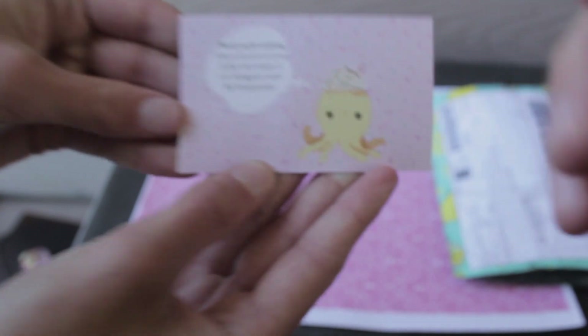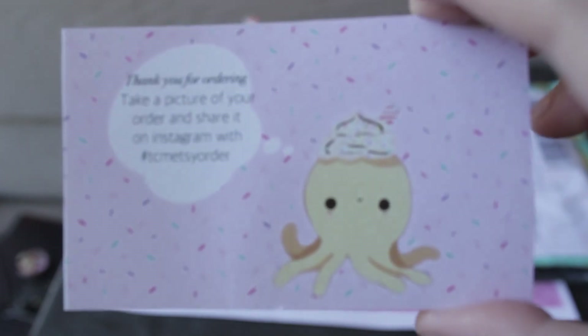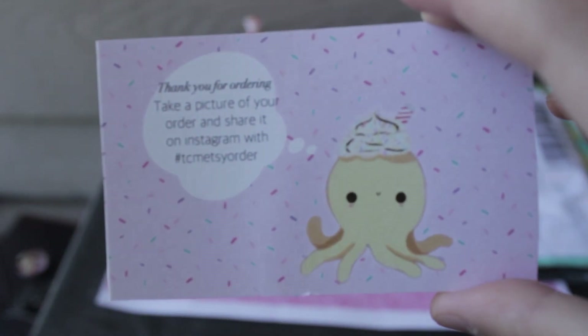And the back says: "Thank you for ordering. Make sure to take a picture of your order and post it on Instagram with the hashtag TCMEtsyOrder." So if you order, make sure to tag her so you can see other people's orders and they can also see your order.